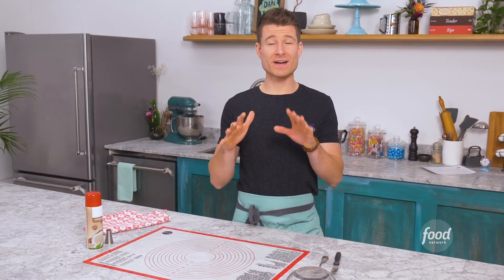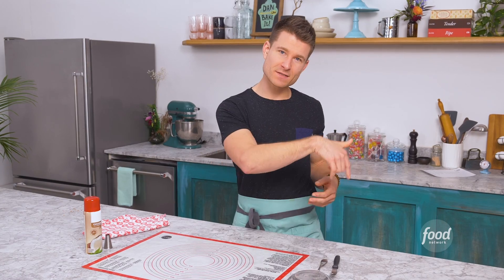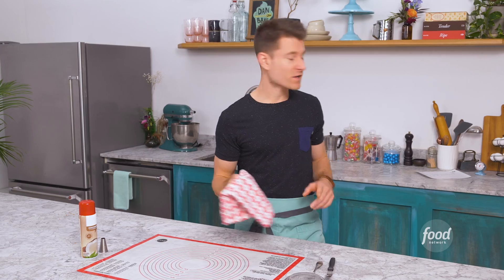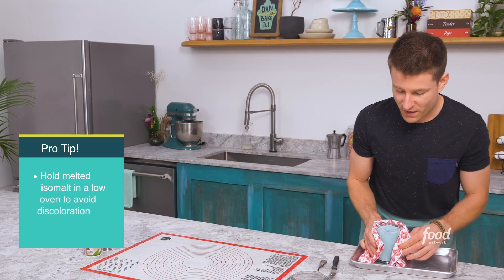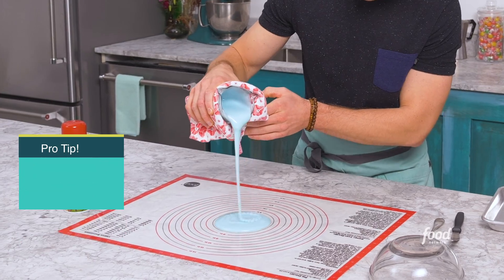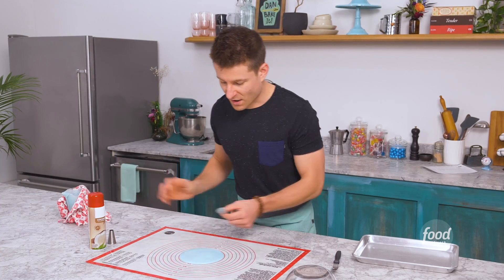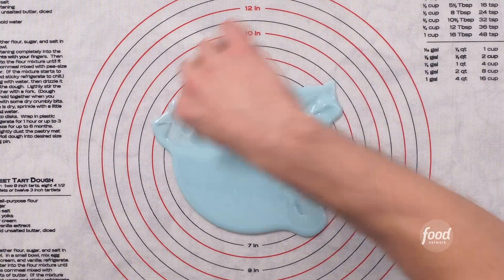I definitely want to incorporate a lot of action into this cake. I have my emoji tear at the top and my two teardrops, but when water drops on a table it always splashes, so I'm gonna use isomalt to create a splash. I cooked some isomalt earlier and I have it hanging out in the oven. I'm just gonna pour it on a silicone mat into a round shape and while it's still soft, coach it out so that I get a drippy effect.